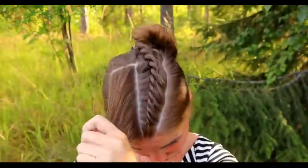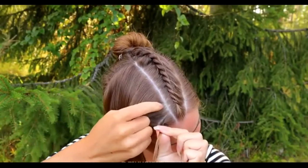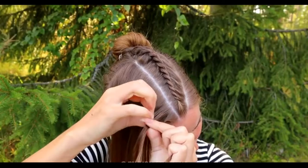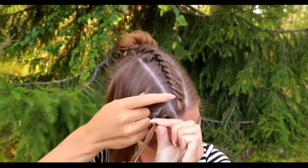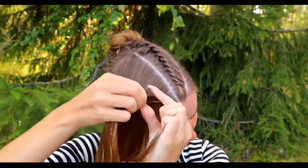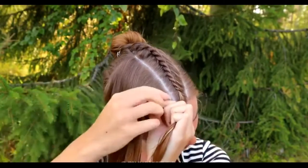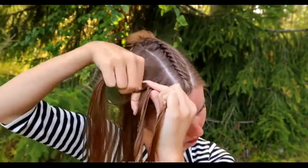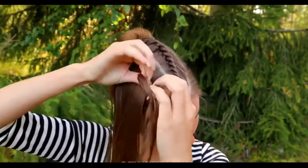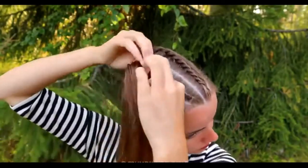Next, I repeat the same on the other side as a mirror. Take a section of hair, split it in two. Now twist the strand to the right and spin to the left. Twist right, spin left, add hair to the bottom section. Keep on braiding like this until you've braided the whole section into the braid.